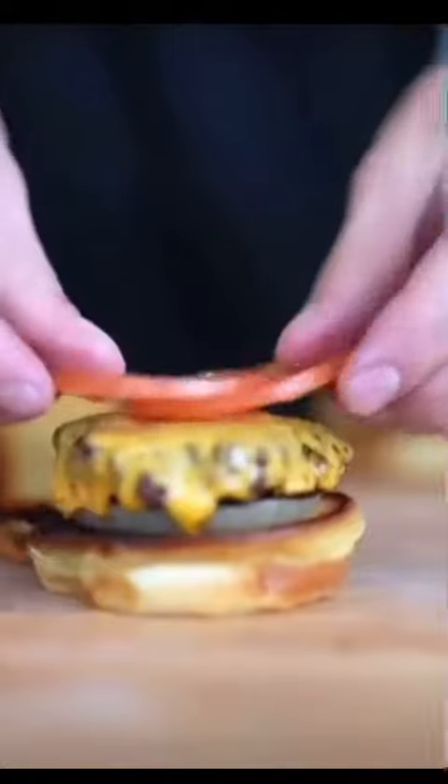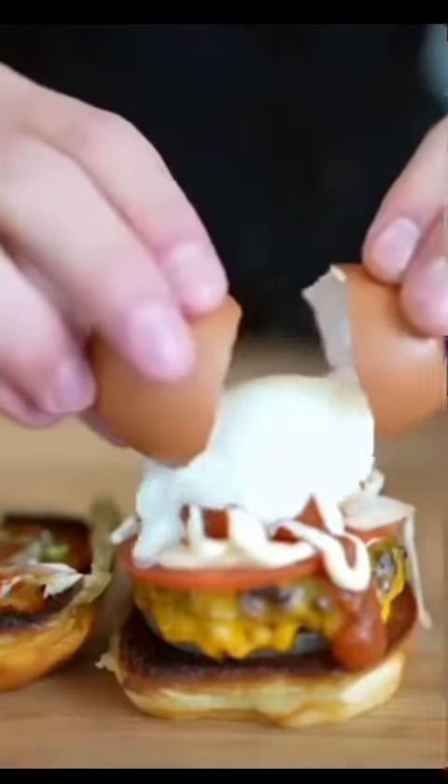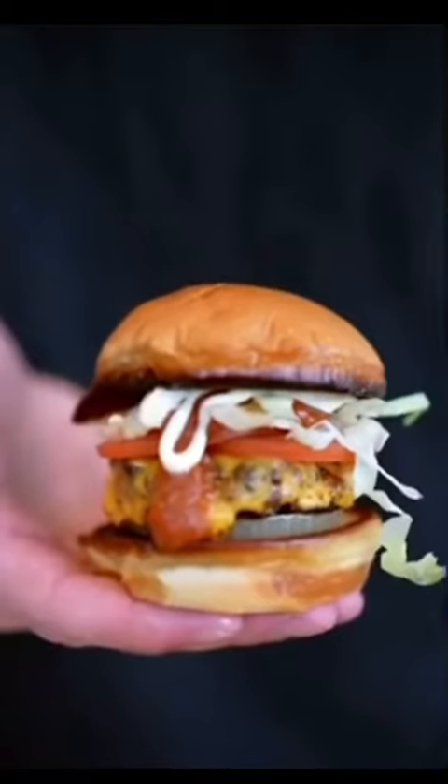Add your onion, patty, tomato, lettuce, homemade ketchup and mayo. You can also add an egg on top. Doop. I cannot wait to eat this thing.